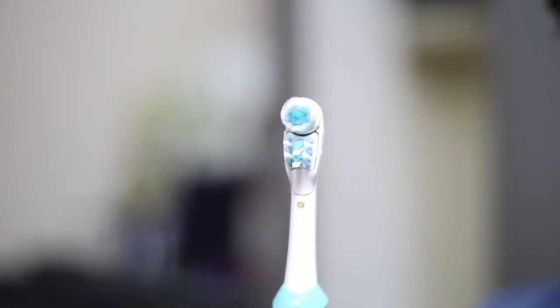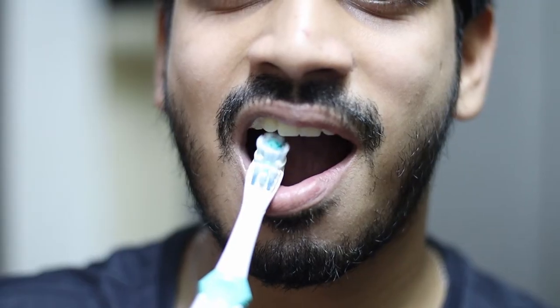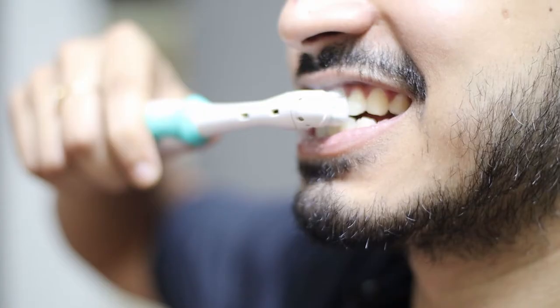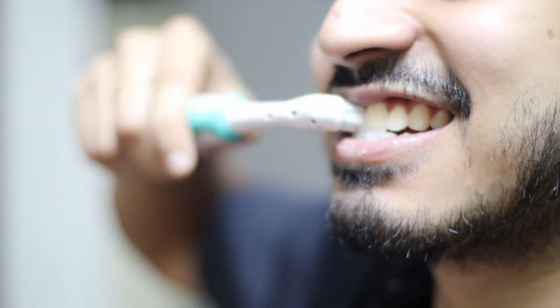Brushing mindfully every time is practically impossible. With an electric brush, the head moves in circular motions automatically, so all you need to do is hold the brush against your teeth and it does the job. It's fast — you can finish in 30 seconds — and cleaning the gums is easy too. It's advisable for children over three years to elderly people. It's not costly compared to the value of your smile, so go for an electric brush.